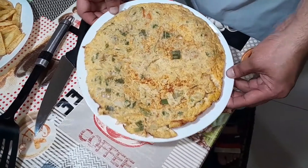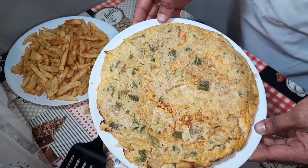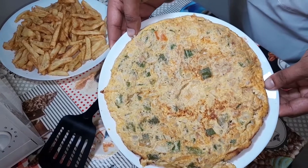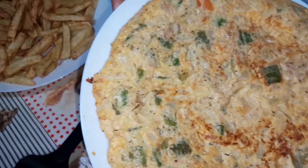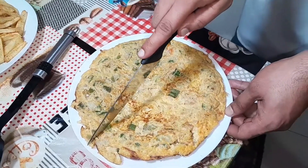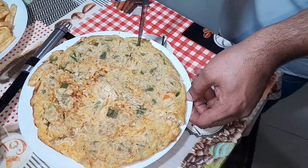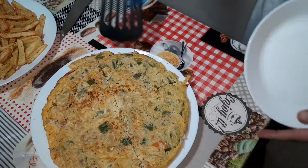After roughly another two and a half minutes I just turned off the heat and let it go for another minute with the heat off. Used the plate method again to flip it over and it came out beautifully. Here we have it — our delicious tuna omelet with green peppers and onions. It smells great. I'm going to cut this into four pieces, right down the middle and then across.